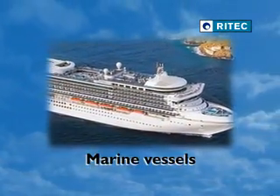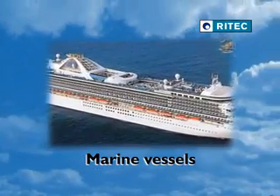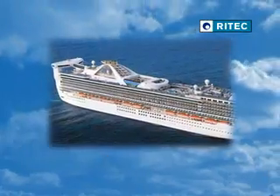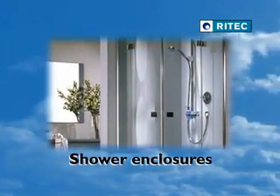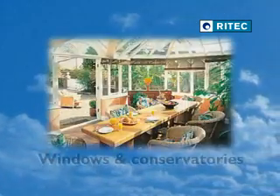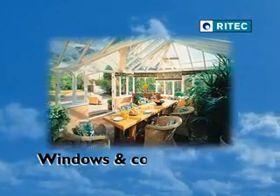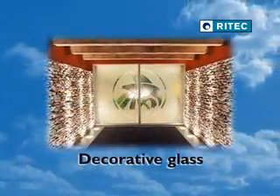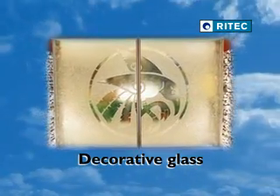Marine vessels, increasing visibility, safety and the sparkling appearance of all internal and external glazed areas. Shower enclosures, preventing limescale build up and difficult cleaning. Windows and conservatories, kept looking pristine. And decorative glass, protected from contamination and made easier to clean.